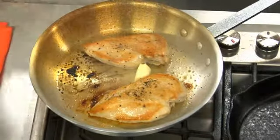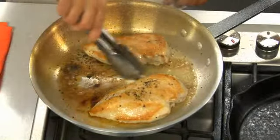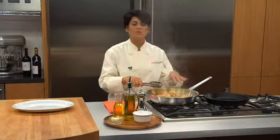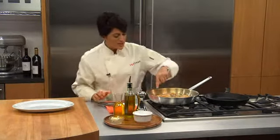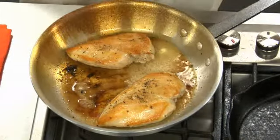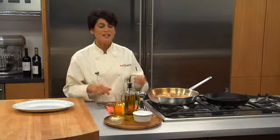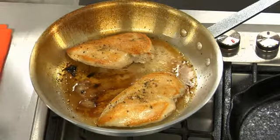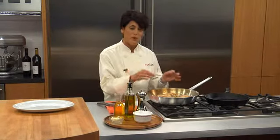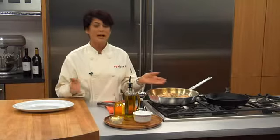You'll see it'll start smoking — you can just move it around so it gets all around. What's happening here is we're creating almost like a crust on the sauté pan. This is wonderful — when your chicken comes out, you can actually make a sauce in this pan. We'll be deglazing. You could add a little chicken stock, a little white wine, and then you have a little sauce with the butter, the white wine, and chicken stock. You pour it over the chicken — delicious and so simple.